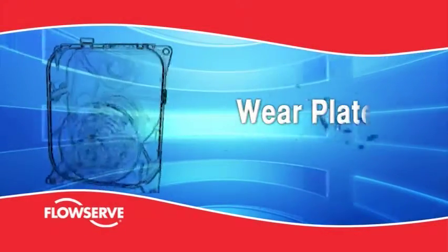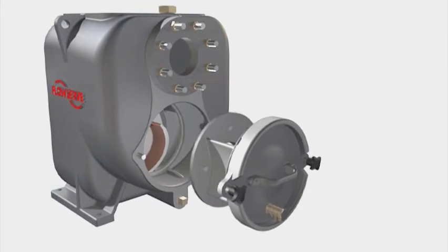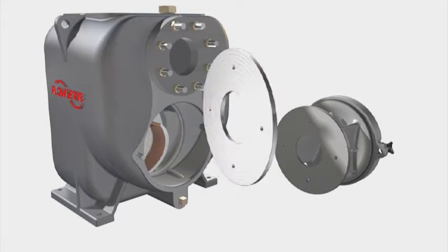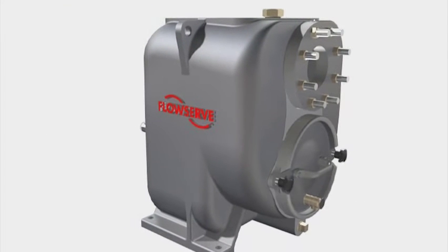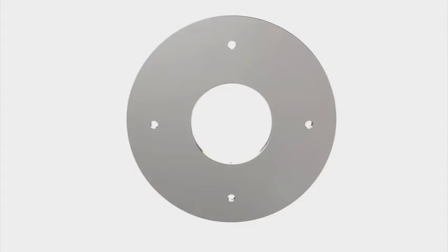Wear plate. The casing is fitted with a reversible and renewable steel front wear plate, which has a close clearance fit against the impeller veins. If the wear plate becomes excessively worn, it can be reversed to present its unworn face to the impeller. This transfers erosion from the more expensive casing to the less expensive wear plate.